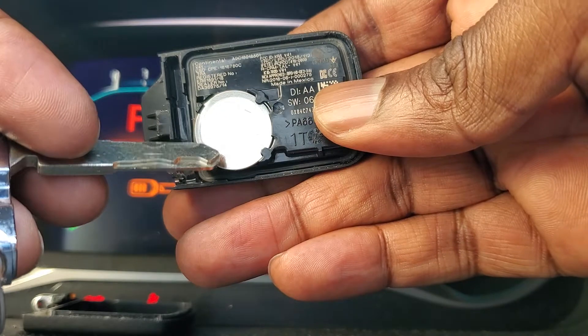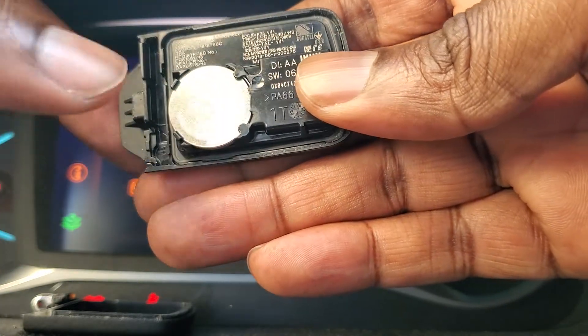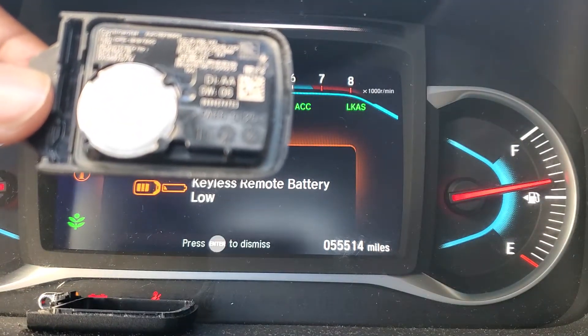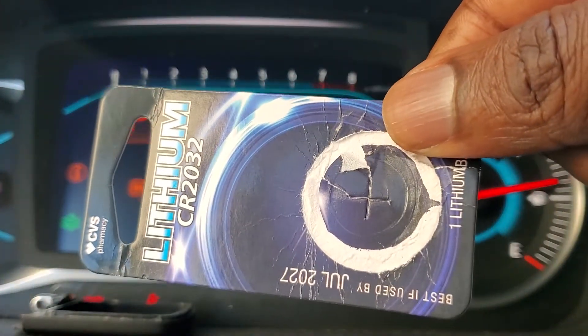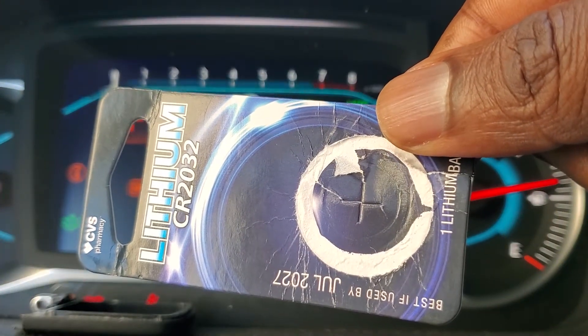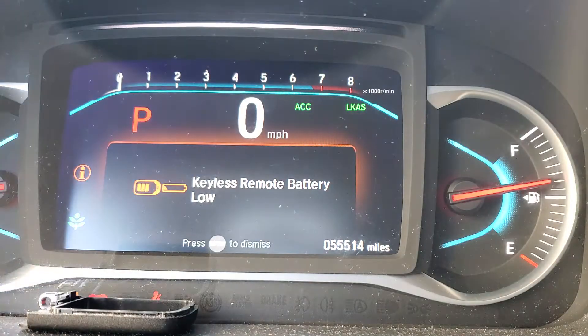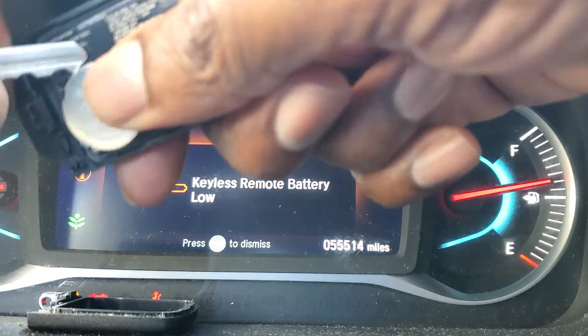This is CR2032. Just find the battery that matches. I will be using a lithium battery with battery number CR2032. Just find a very thin metal piece or key and try to prise it open.